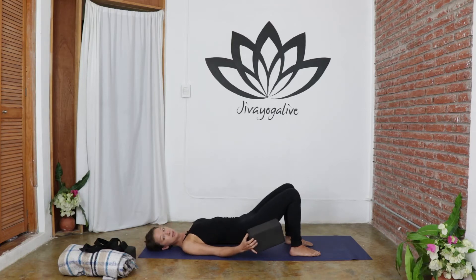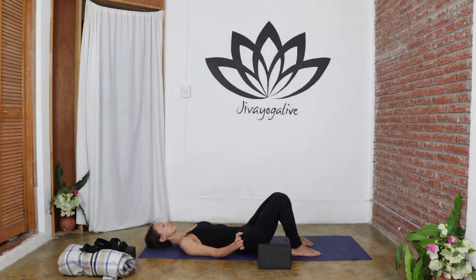This is a very restorative posture, so take your time finding ease here. Use your breath to expand with each inhale and relax with each exhale. To bring more activation, you can press into the feet and into the backs of the shoulders. When you're ready to come out, press into the feet to lift the hips, release the block, and lower the spine down.